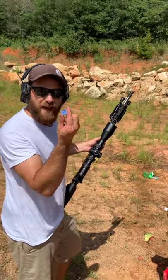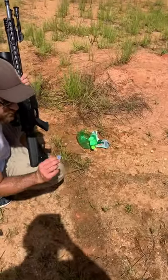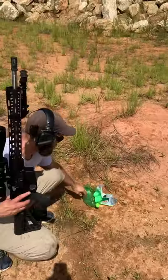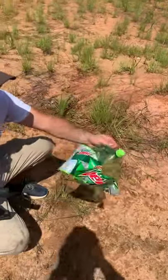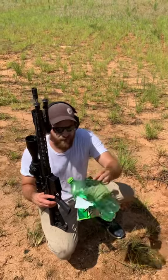We actually found the bullet right here, and here's another one from where we shot the melon. Look at that water jug — it didn't go all the way through, but it blasted it open. The bullet landed in front and blew this back. This stuff is pretty powerful.